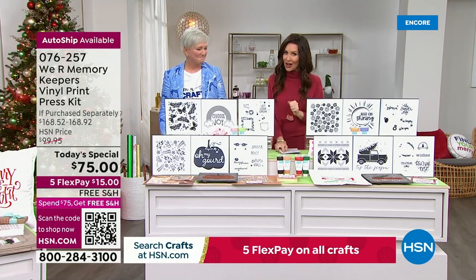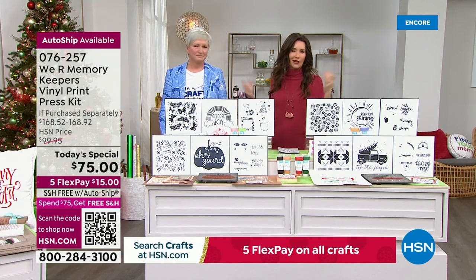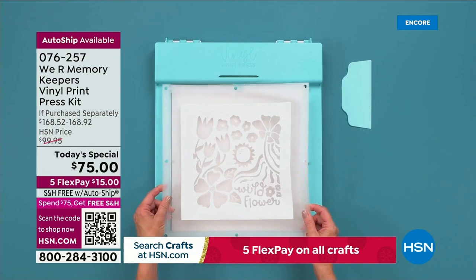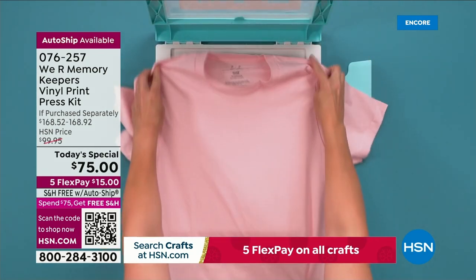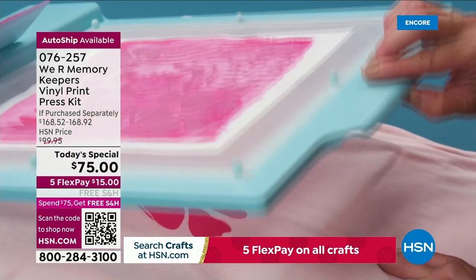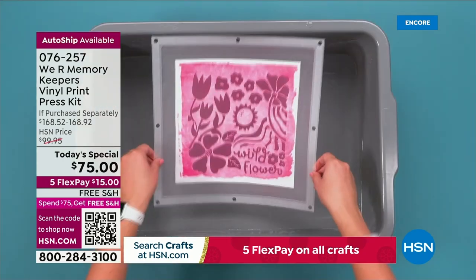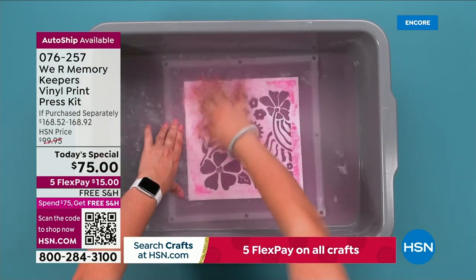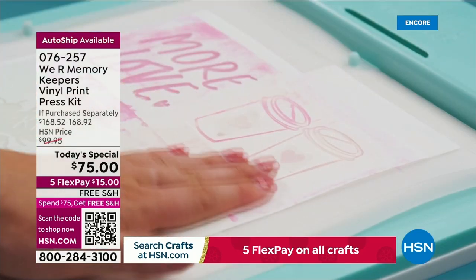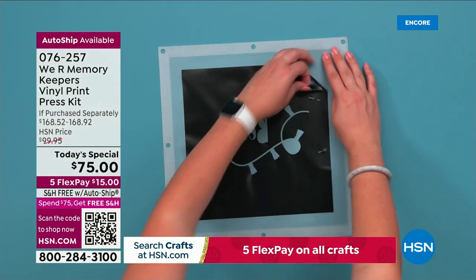We do have hundreds of you waiting on the phone. Easier ways to shop — if you want to talk to a representative, great. But if you don't want to wait on the phone, you go to hsn.com and type in the number 076257. Or there's actually a QR code down at the bottom of the screen. We've just started doing that. You take out your phone or your tablet and put it in camera mode. You just hold it up to the screen and it takes you right to this page.